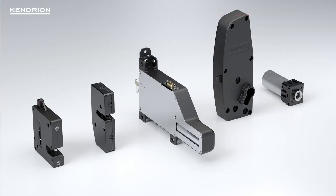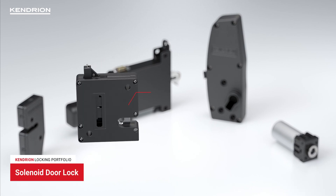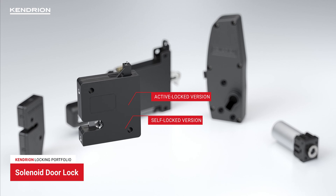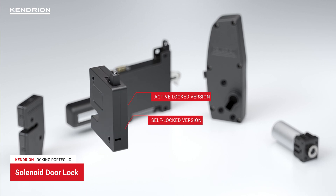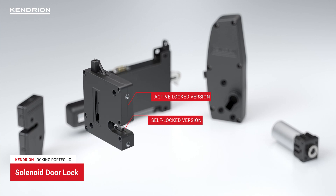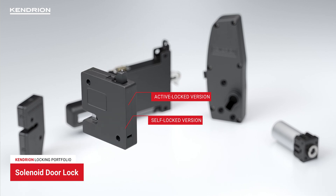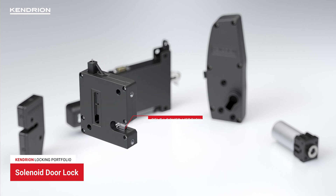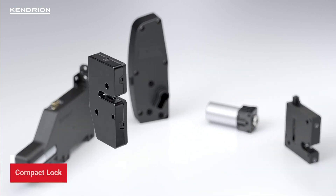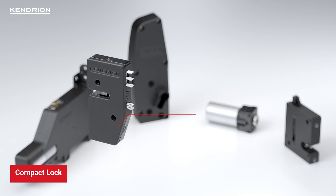Our portfolio consists of ready-to-install solutions such as our proven solenoid door lock, which is available in active locked and self-locked versions. It has a proven track record as a reliable locking device for medical applications, lockers, vending machines, laboratory centrifuges, and also as a door latch for in-cabin applications in aviation. We also offer a very compact solenoid lock which is suitable for installation in confined spaces.